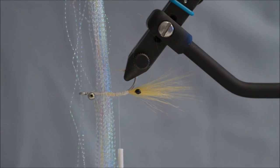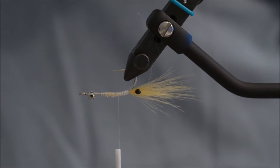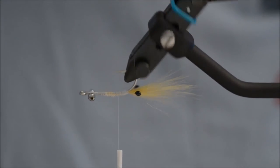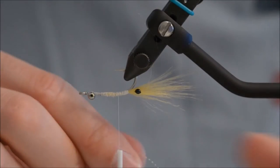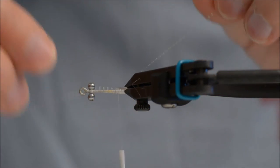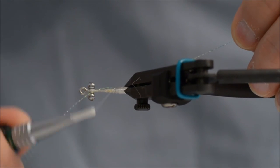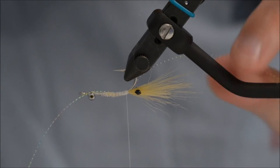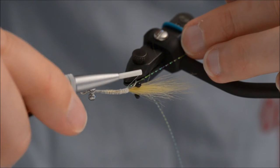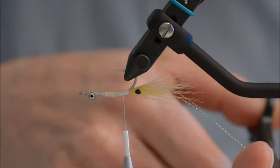For the fillers I will use some rainbow crystal flash — it looks kind of rainbowish. One strand is enough. The length should be about three or four times the hook shank. Fold over and make sure they are nice and even.